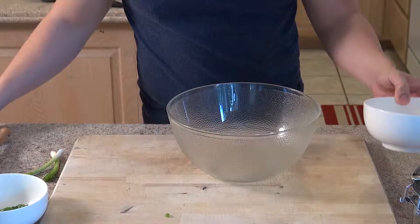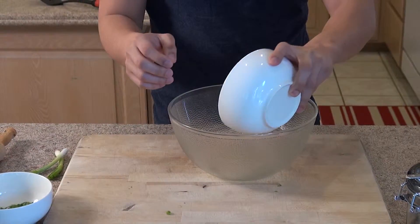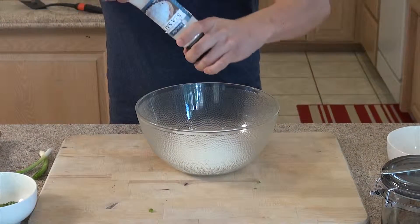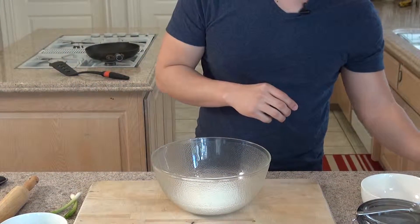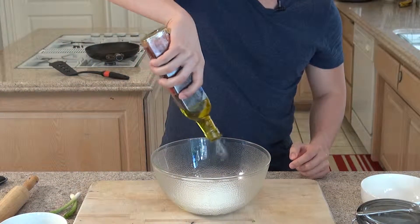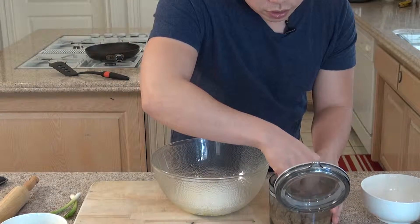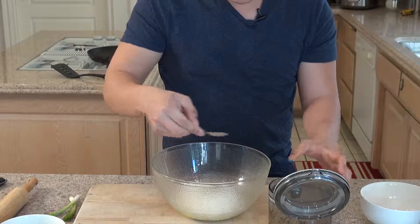We're going to use all-purpose flour, one cup. And we're going to season it with some salt — about half a teaspoon. Some olive oil; you can use whatever olive oil of your choice. And about a teaspoon of sugar, just to give it a little more flavor.